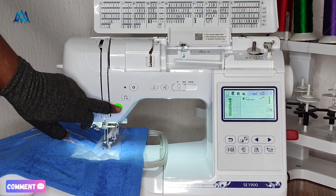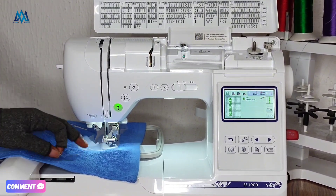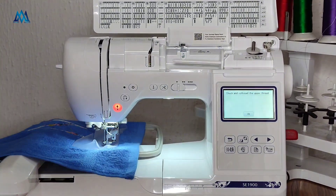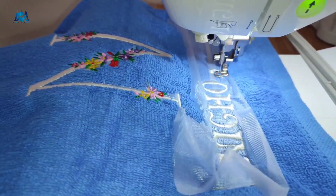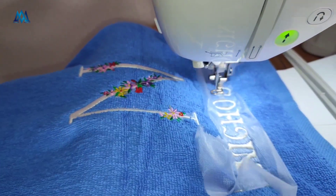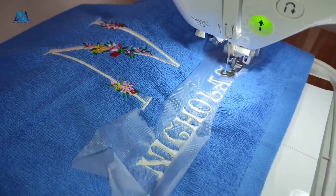You can see how neatly it came out — it looks beautiful and perfect. I love this water soluble stabilizer. One thing I noticed is that it tore away neatly and easily. I didn't even need to soak it. I used my excess piece to embroider the name Nicholas — just one line. I floated it on top and used two pins to hold it down on both sides. This is a good buy, a good investment. I'm not going to be running away from towel embroidery anymore.